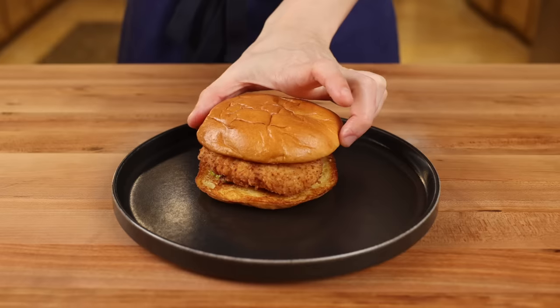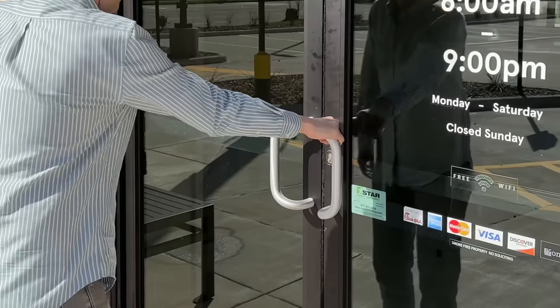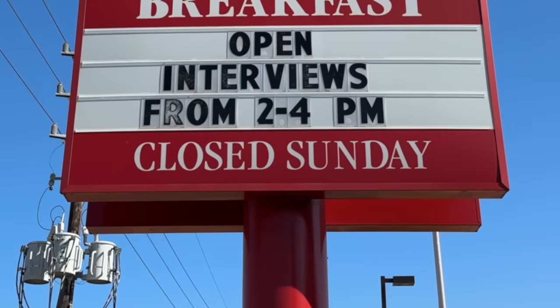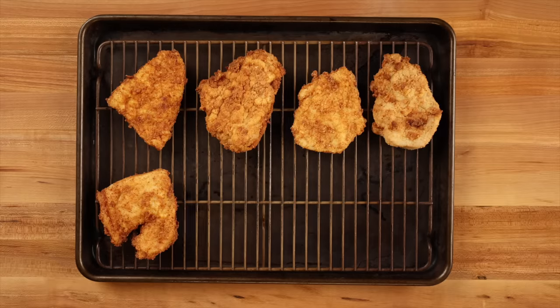By the end of this video, I guarantee you'll be able to make this legendary sandwich at home even better than the restaurant, and you'll never again have your Sunday ruined when you're craving a heavenly fried chicken sandwich. Over the past two months, I've made around 40 different versions of the Chick-fil-A chicken sandwich.